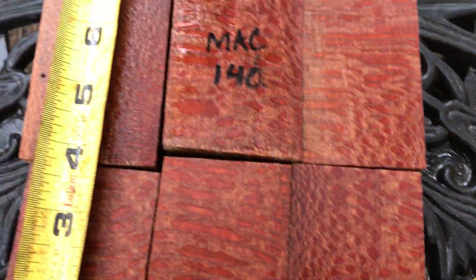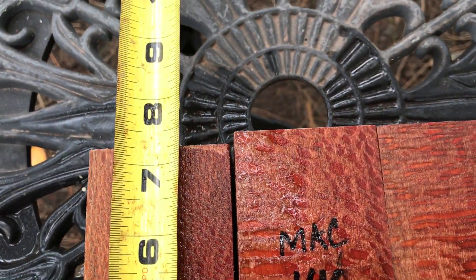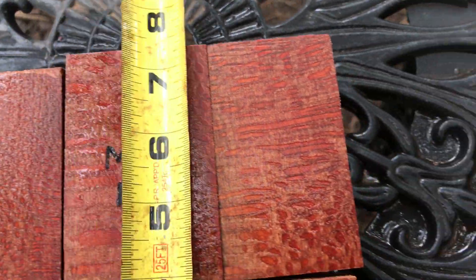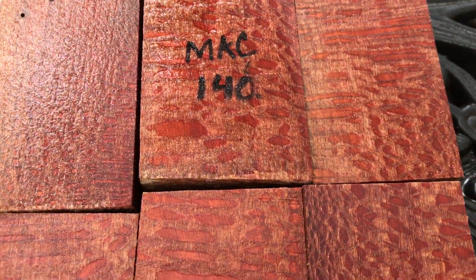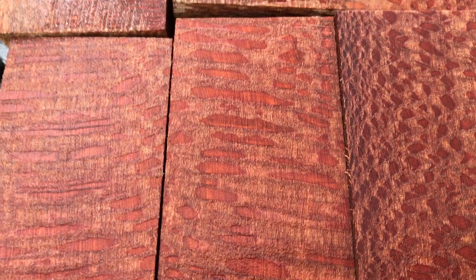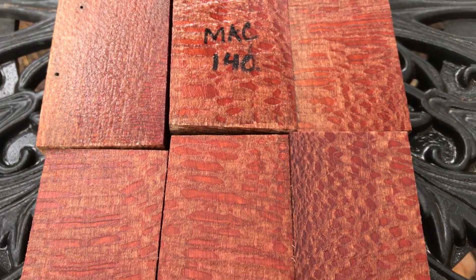You've got one set up here that's about seven and a quarter — seven, seven and a quarter. So that's auction number 146, macadamia bottle stop blanks. Good luck everyone, thanks for looking, aloha.